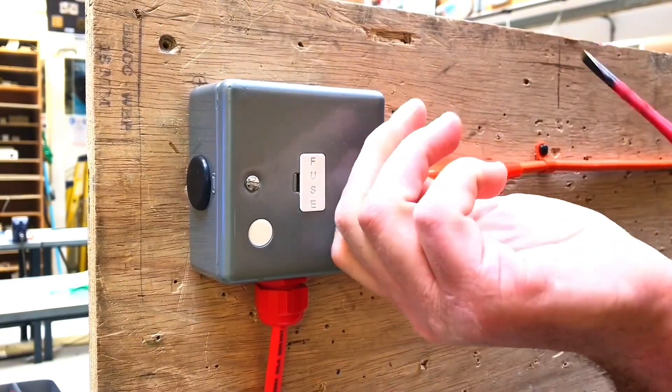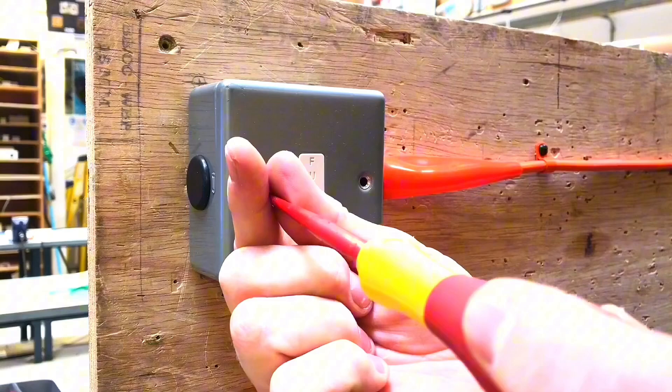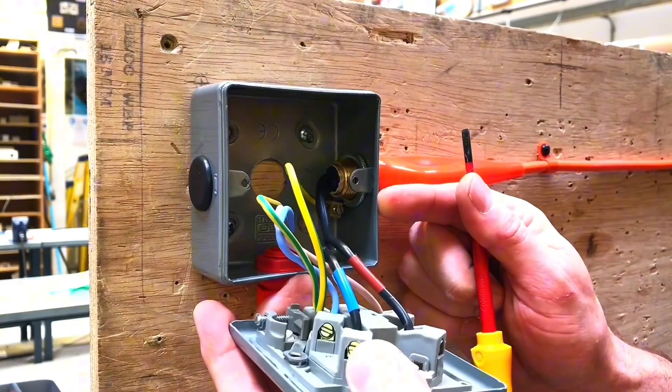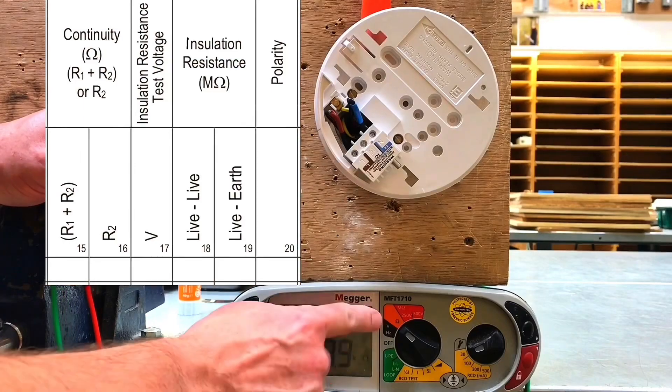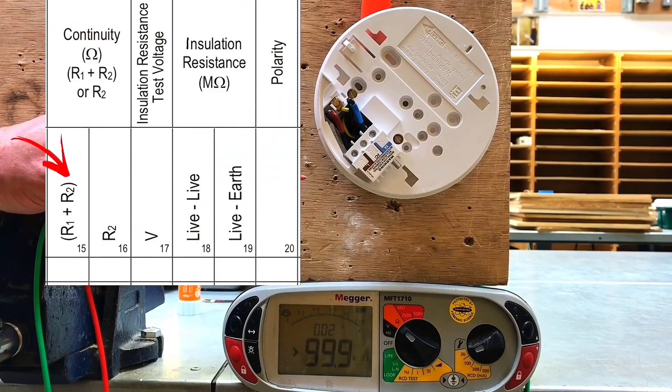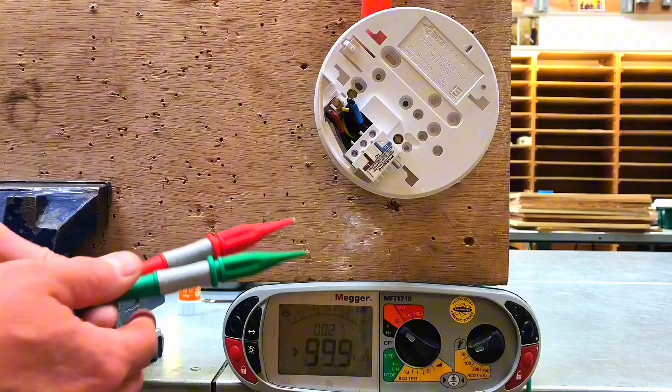As we're going to need to prove continuity of CPC at every point in the circuit, I will be required to remove the front from the fuse connection unit in order to access the terminals behind it. I've set my Mega MFT up onto ohms in order to measure the continuity of the CPC. We're going to measure R1 plus R2, and we've linked together the line conductor and the CPC in the consumer unit.